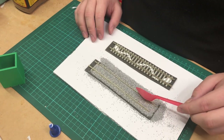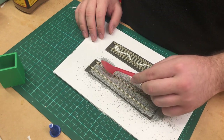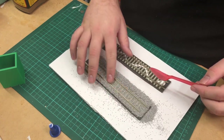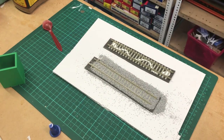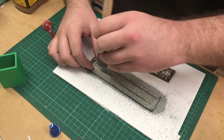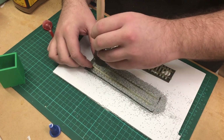Traditionally I would probably prefer using a spoon. You've just got to make sure there's enough clearance over the top of the sleepers and definitely no ballast inside the track itself. This is where a nice little fine brush comes in handy. Just hold your track in place and make sure you get that ballast out of the rail, otherwise your locomotives are not going to enjoy that.